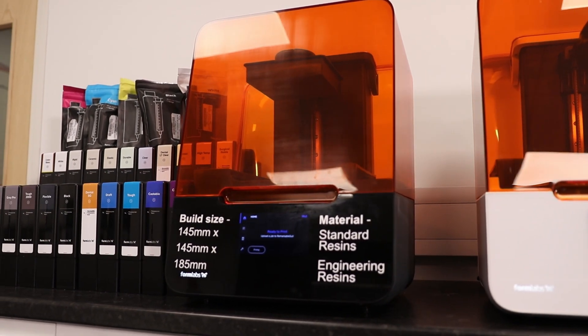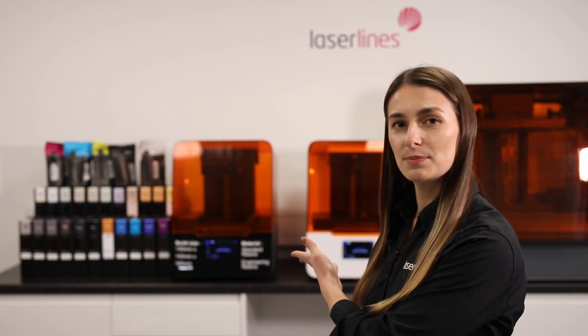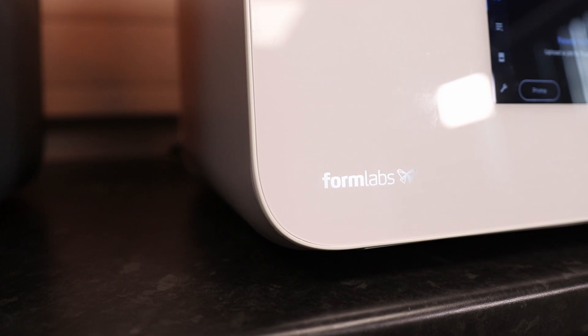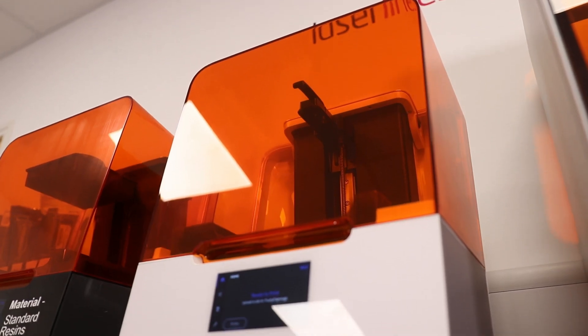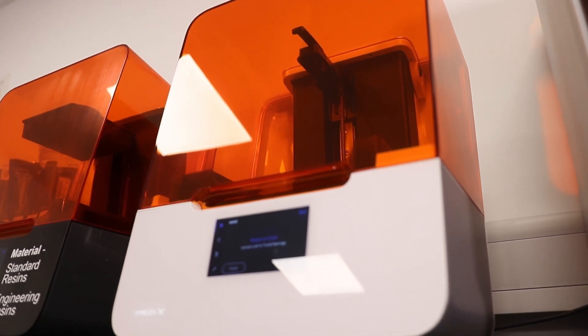As you can see in the video, the Form 3 range is a great printer for a small design office or even a large manufacturing company. The Form 3B, placed just behind me, is a great printer for running biocompatible materials for medical applications, and it also runs all the other Formlabs resins. If you'd like more information or would like to have parts printed, we'll leave our details in this video — please get in touch, we'd love to hear from you. Thank you very much for watching and I hope you enjoyed it.